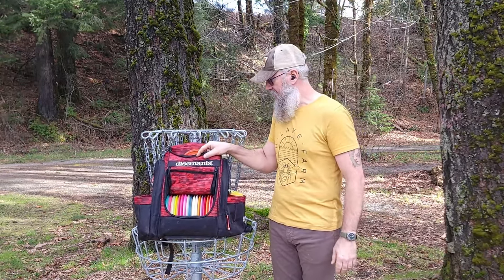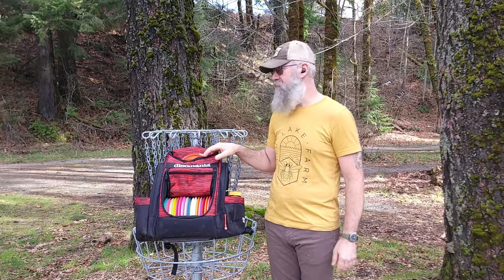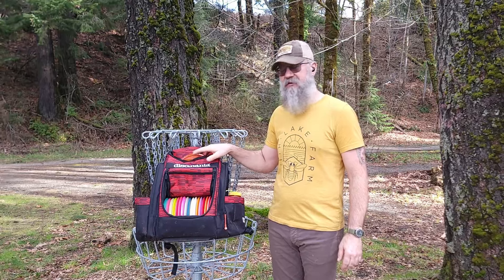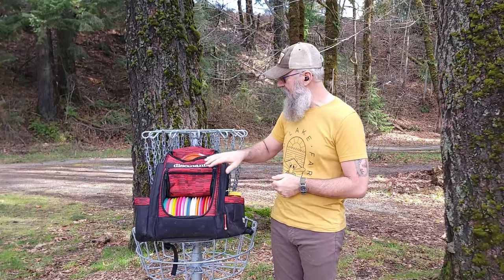I've been playing for about three years. What's in this bag changes — the odd disc comes and goes, but most of what's in here is pretty standard. Right now there's a couple of tests in here and some of those discs overlap, but we'll show you those when we get there. Let's start first with the bag.